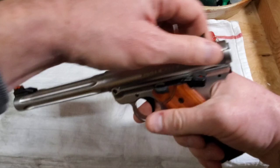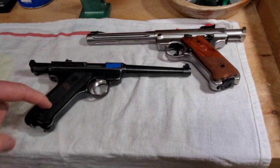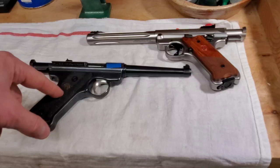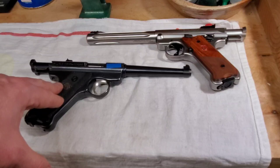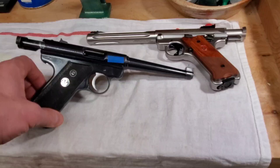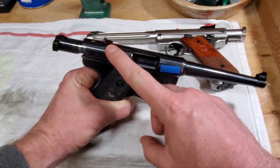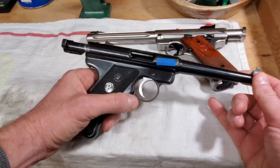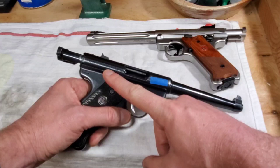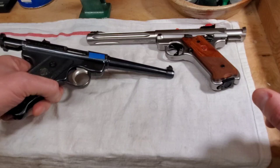The new Mark IV reminds me a lot of the original — this is a Ruger Standard, and this started it all. You love your Ruger Precision Rifle, your 10/22, your Ruger American — it all started with this in 1949. The Standard ran from 1949 to 1981. The most obvious way to tell it's a Standard is the rear sight has no adjustments — it has to be drifted. Also, the roll stamp says 'Ruger Automatic Pistol,' whereas a Mark I says Mark I, Mark II says Mark II.